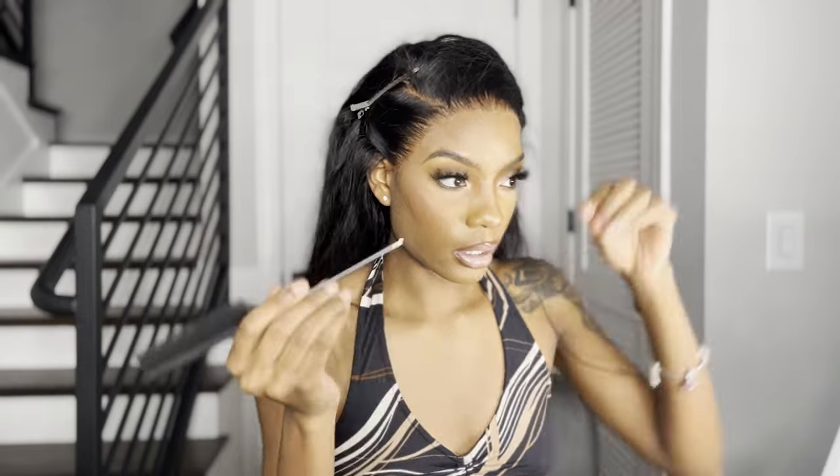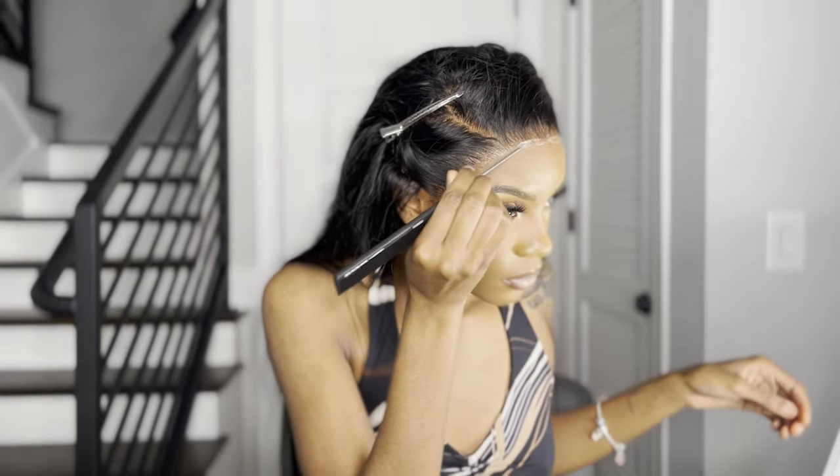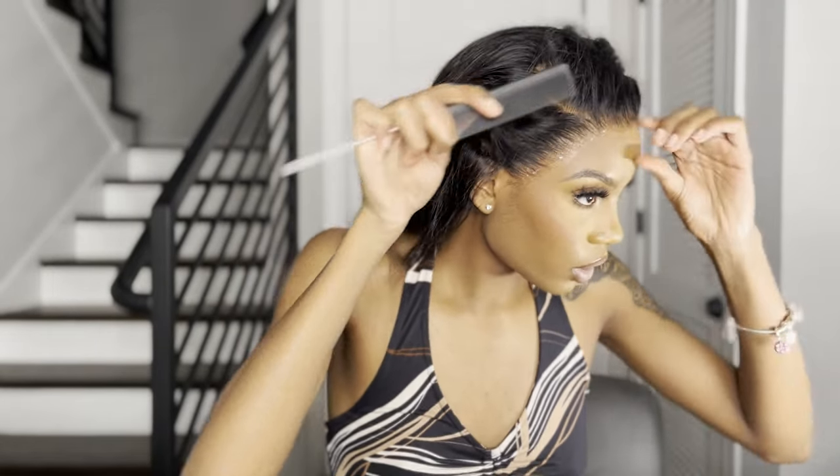I'm putting some glue on the back of my hand, and I'm gonna use the tail end of my comb to get the glue underneath the pieces that didn't get laid. Now I'm gonna allow this to dry using my blow dryer, and then we're gonna push the lace into my skin after it's dry. Alright y'all, it's time to use the comb to push the lace in because the glue is dry.